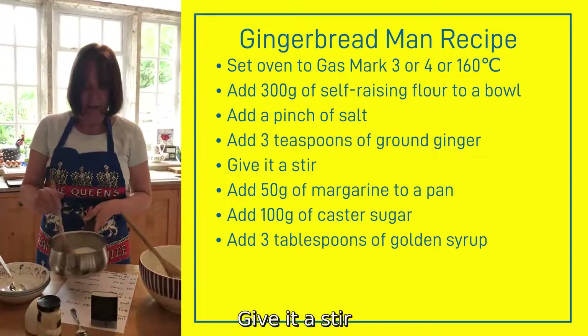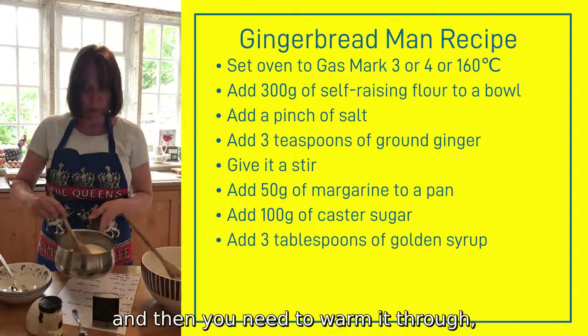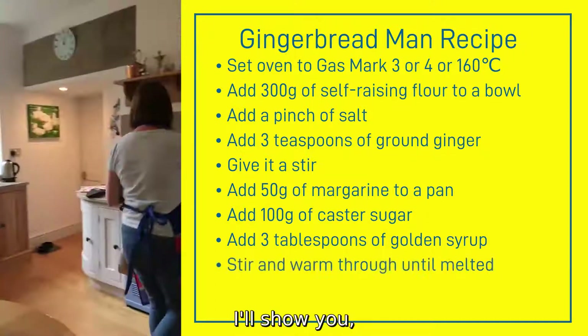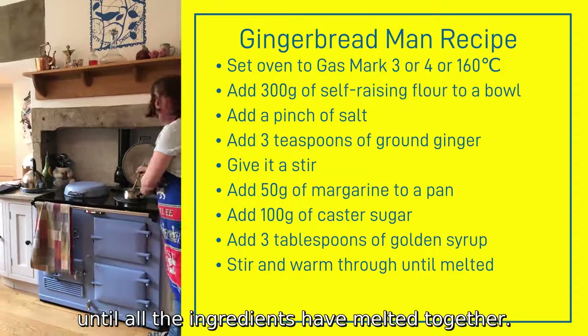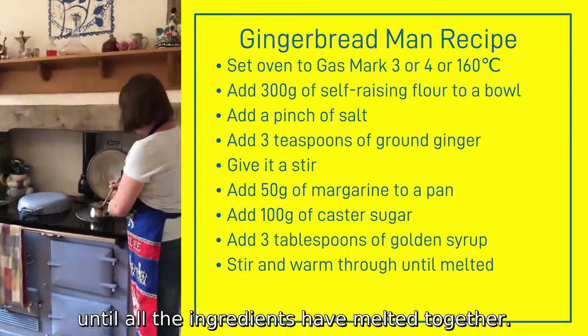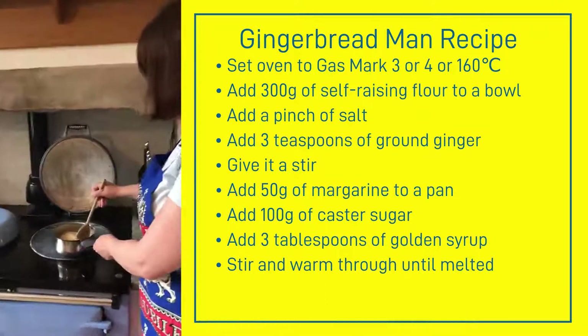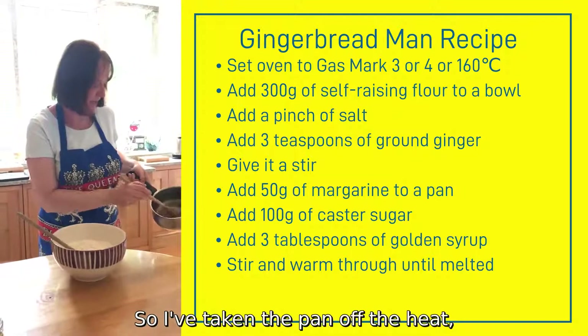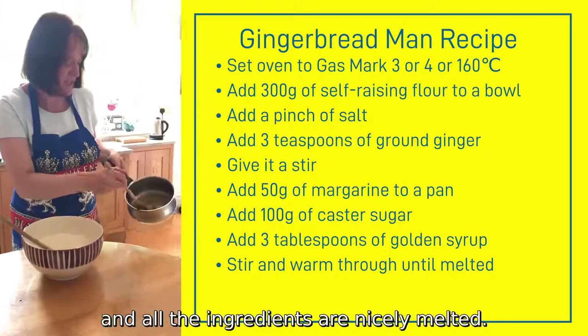Give it a stir, then you need to warm it through — keep stirring until all the ingredients have melted together. So I've taken the pan off the heat and all the ingredients are nicely melted.